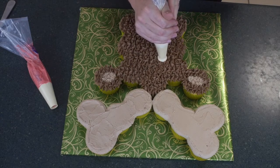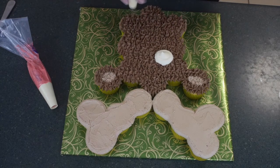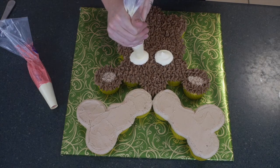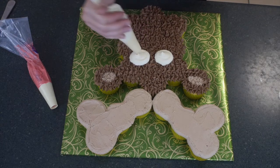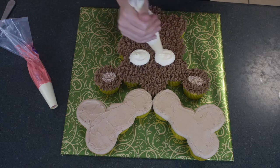Grab your white buttercream with a large open tip and simply do a big blob, using the tip to push it out a little bit so it's not just a perfect round blob — you get a bit of size on it. Just push that white buttercream out so that you get even eyes. If you need to fix up the first one like I do, just go for it and add a little bit more icing.